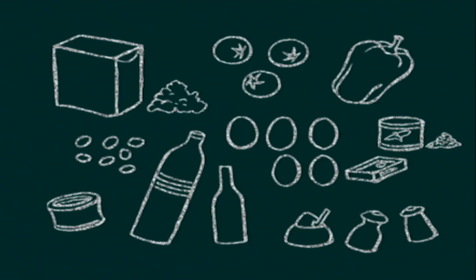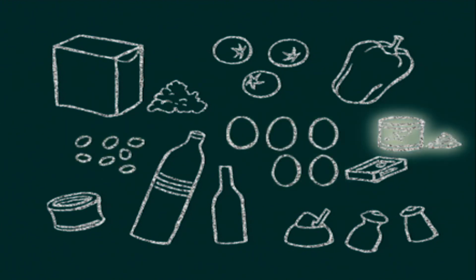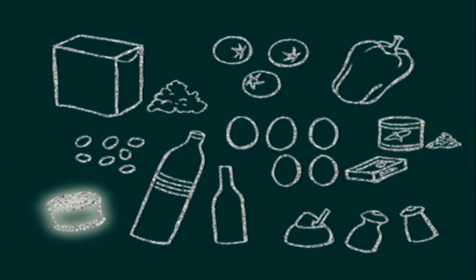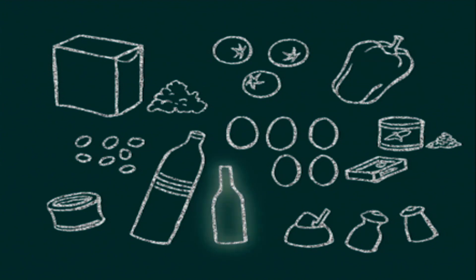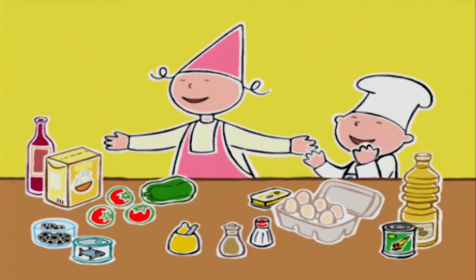Pour faire une belle salade de riz, il nous faut 400 grammes de riz, 3 tomates bien mûres, un gros poivron vert, une poignée de petites olives noires, 5 œufs, une petite boîte de maïs, une boîte de thon à l'huile, une boîte d'anchois, de l'huile d'olive, du vinaigre de vin, de la moutarde, du sel et du poivre. Tout y est, on peut commencer.